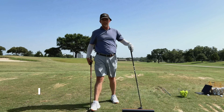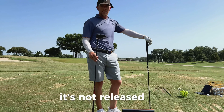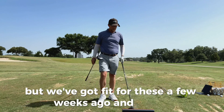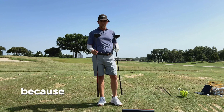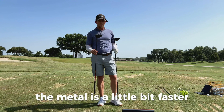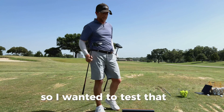A little bit of a treat for you today. I just got my new GT3 from Titleist. It's not released yet, but we got fit for these a few weeks ago. I drive really well with my TSR3, so I wanted to make a video comparing the two, because the theory with this new driver is that the metal is a little bit faster because it's lighter, which means I'm going to get a little more ball speed.